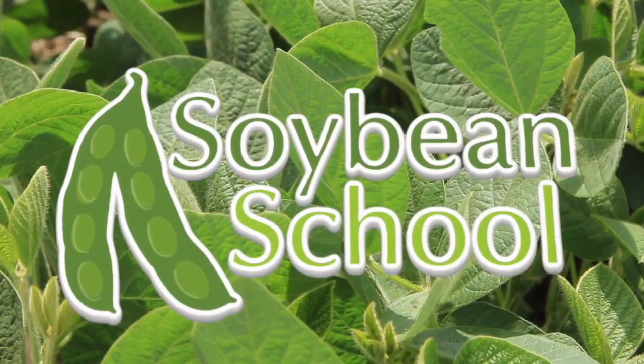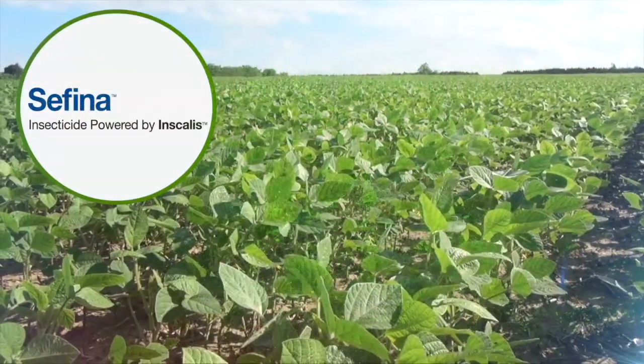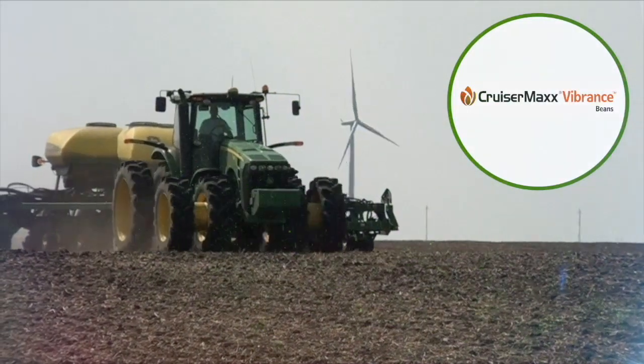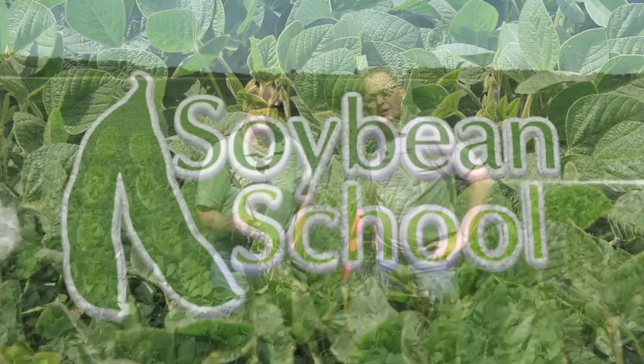The Soybean School on RealAgriculture.com is brought to you by Pride Seeds, Safina Insecticide, and Cruiser Max Vibrance Beans. Bernard Tobin here on The Soybean School, joined again by Dale Cowan from Agarist Cooperative.